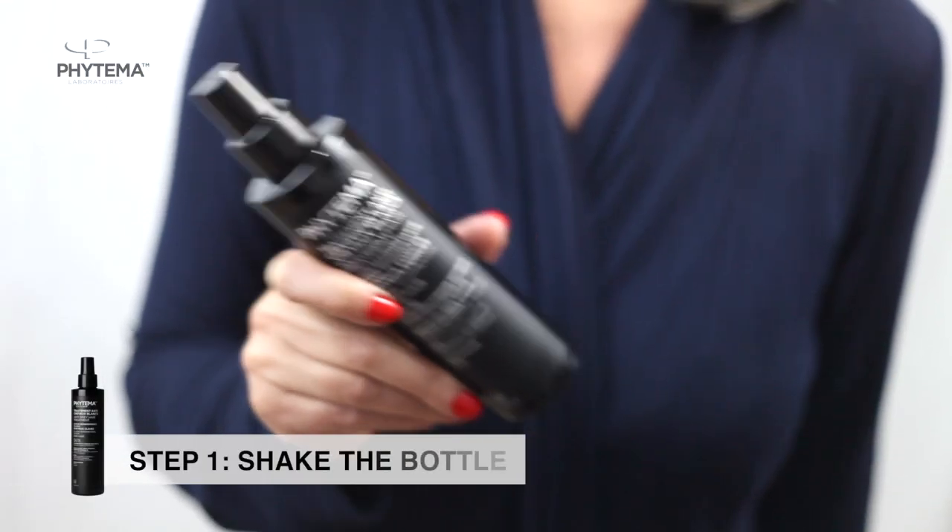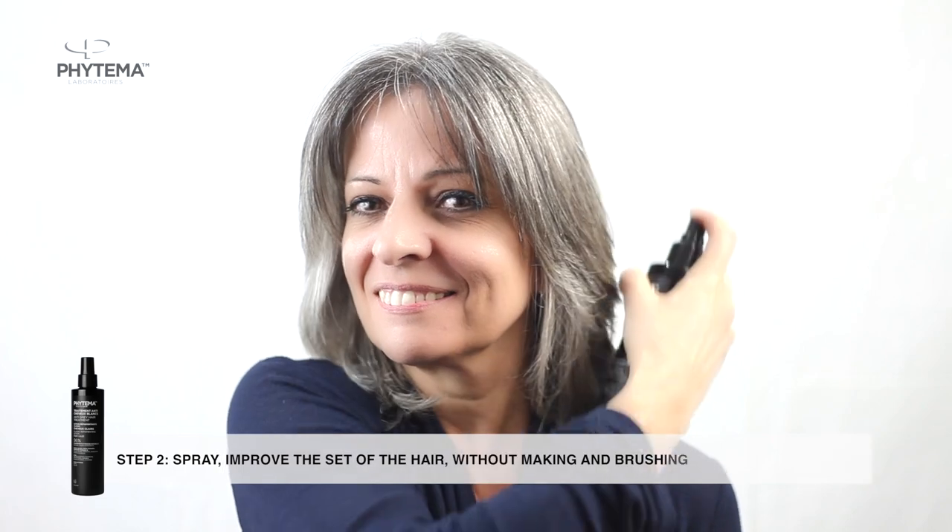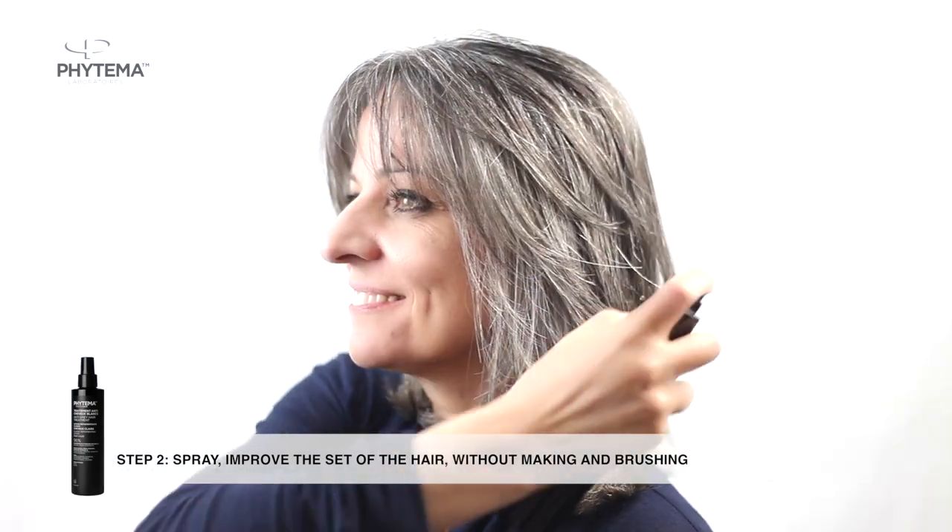First, shake the bottle. Second, on short to medium length hair, spray and distribute evenly through your hair without making lines.